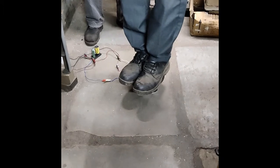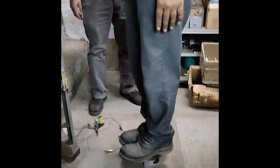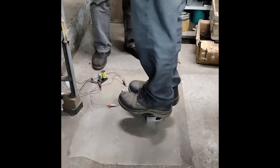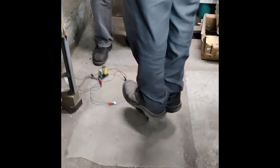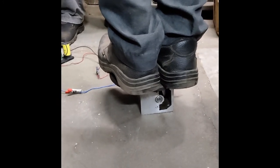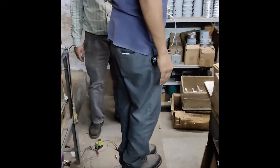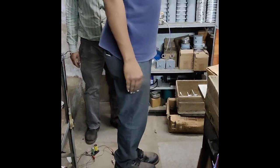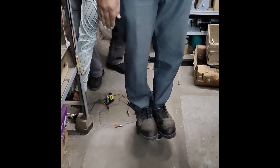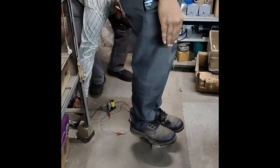And then we try with the second person who has a weight of 78 kg, and you can see the motor can rotate him easily. The person standing behind him is changing the direction of the motor.